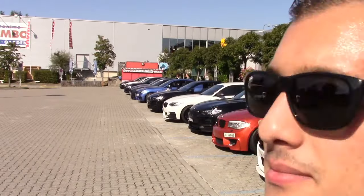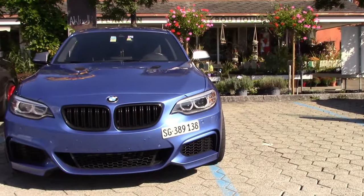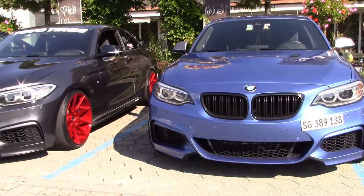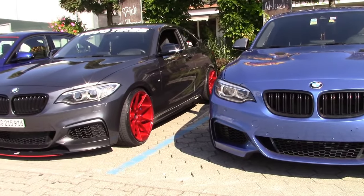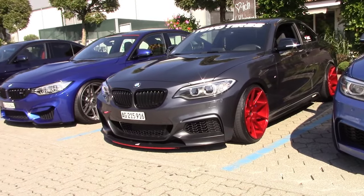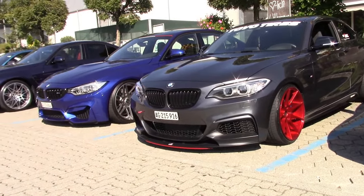Hello guys and welcome to CarFabiano. Today I have a little meet with my friends with all the BMWs here you can see, and I will show you more. We have an M3 Competition that's very beautiful.